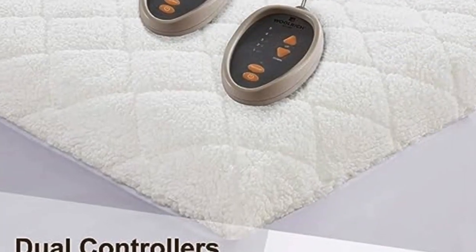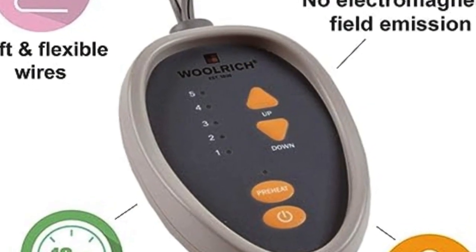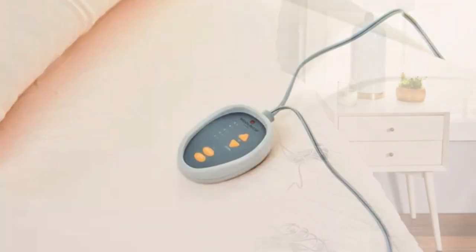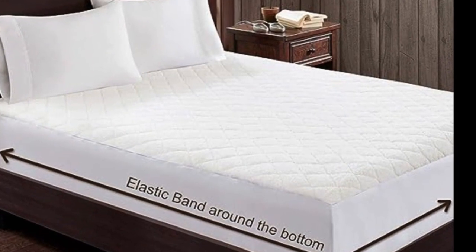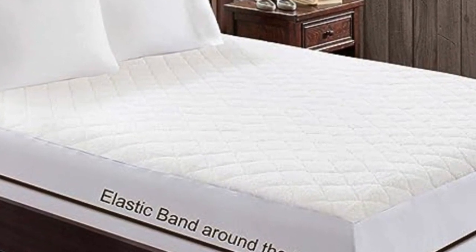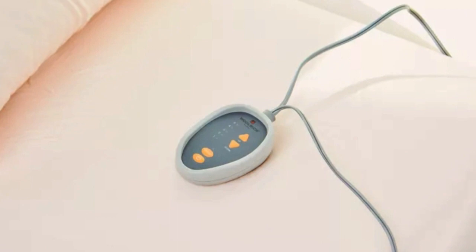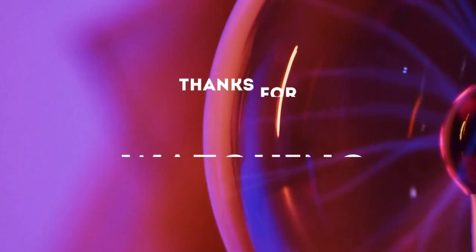It has dual heating zones and requires two outlets for its controllers. Each controller features five identical heat settings, which is fewer than many of the mattress pads we tested. The controllers illuminate and display the temperature setting so the controls are easily accessible in the dark. Although the mattress pad is not listed as water-resistant, testers found that it repelled liquid long enough to clean up a spill without staining, showing little evidence of staining or changes to the fabric texture. The mattress pad is low-EMF and UL listed. Thanks for watching.